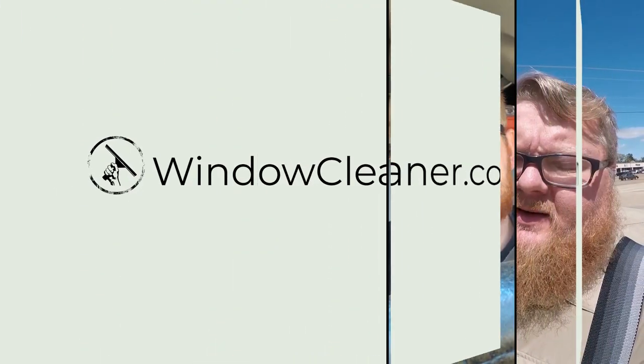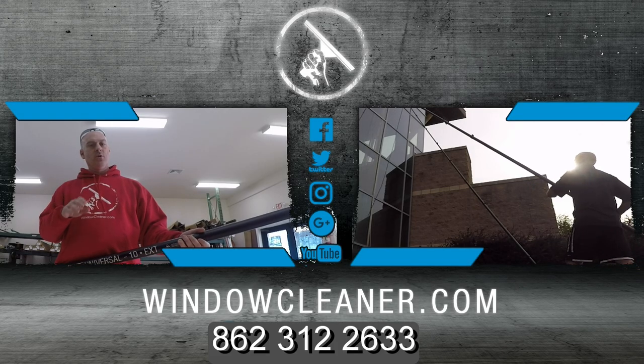You're watching windowcleaner.com. Get the gear, get to work, get on with life.